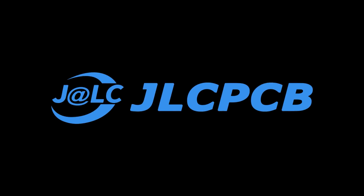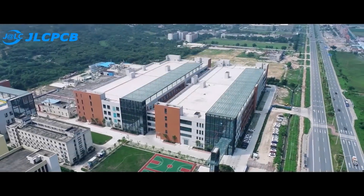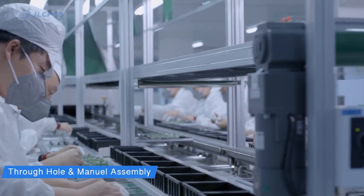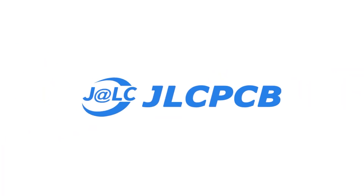This video is sponsored by JLCPCB.com. JLCPCB is the world's largest manufacturer of PCBs in China. If you want to make high quality professional PCBs, visit JLCPCB.com — link is in the description.